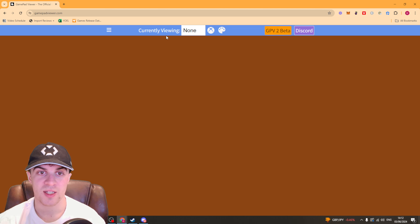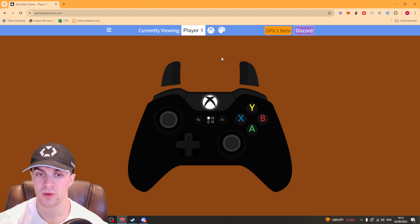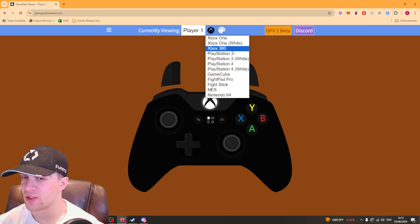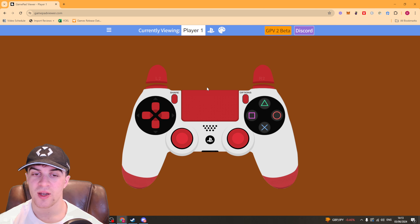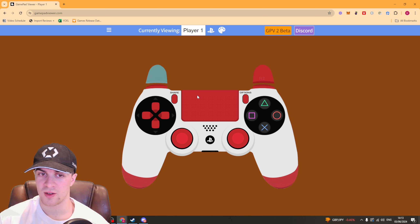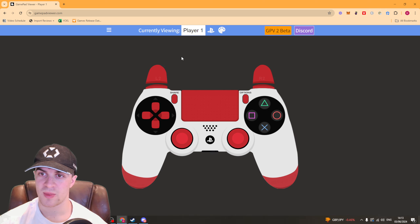Now that I've pressed it, you can see it says 'currently viewing' at the top. Go ahead and select Player 1. At the top you can change which controller type you have — they don't have PS5 but they have PS4, PS3, Xbox 360, and Xbox One. Pick one and you can see when you press a button it shows which buttons you're pressing and the intensity. For the trigger buttons, as you gradually push it down it goes more white. You can also change the background colour here.